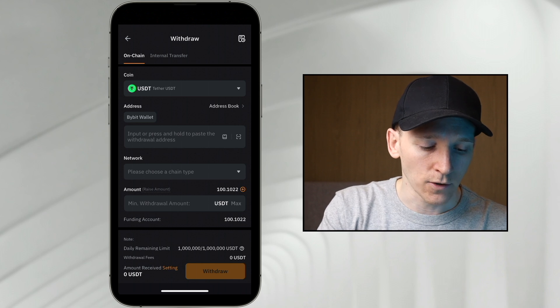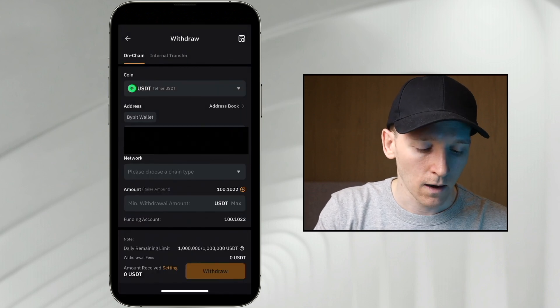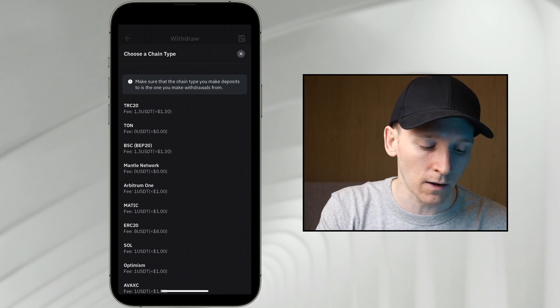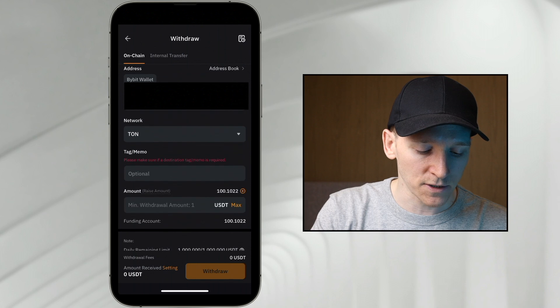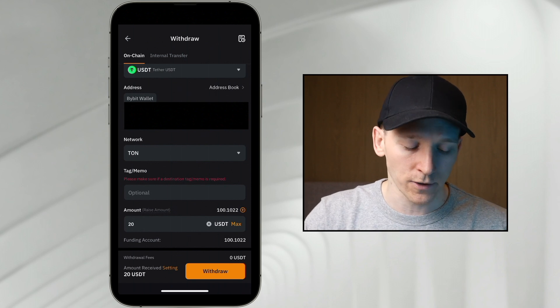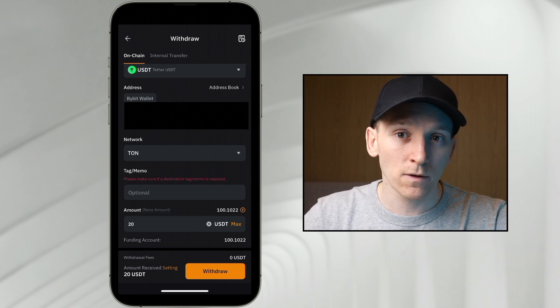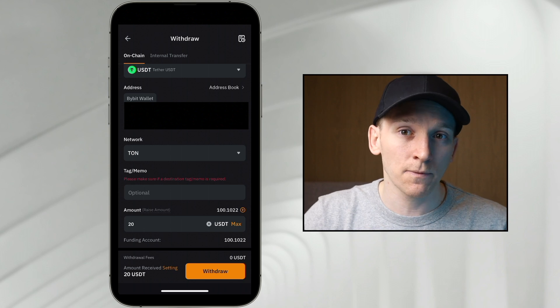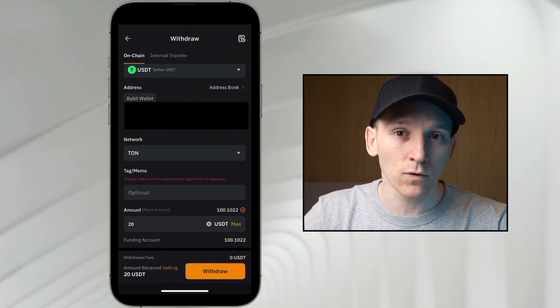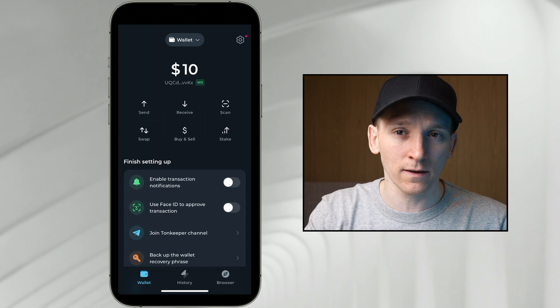I'll go over to my Bybit account. I've bought some USDT and I'm now going to withdraw that asset over the TON network into my wallet address. Where it says withdraw USDT, I'm going to paste in my wallet address that I just copied from TonKeeper. This is a TON network address. I'll choose the network, which is TON — and as you can see, this is actually free right now. Down here it says tag memo, which is optional. I've now received that USDT into my TonKeeper wallet — I sent $10 worth and received $10 worth because USDT transactions are free from Bybit.